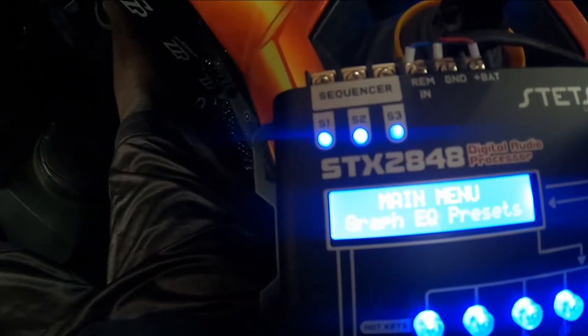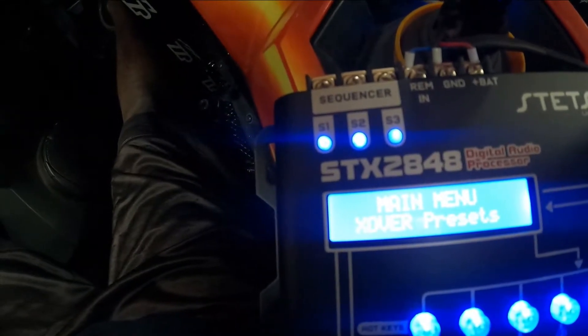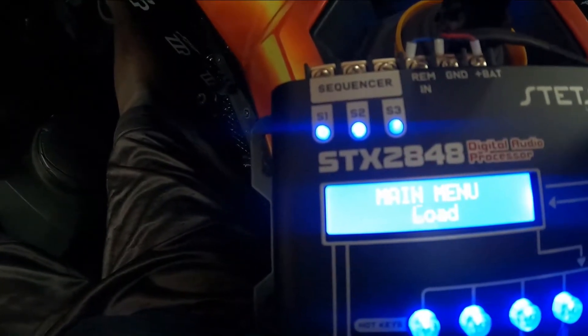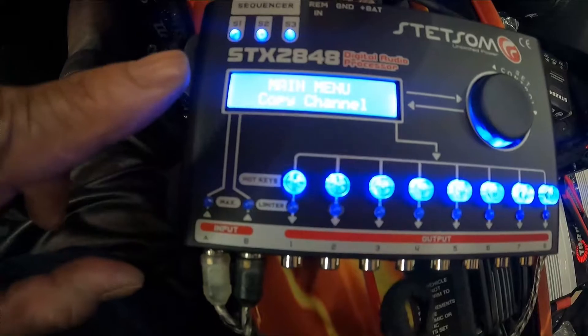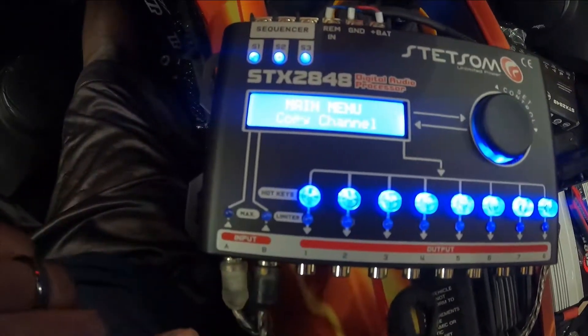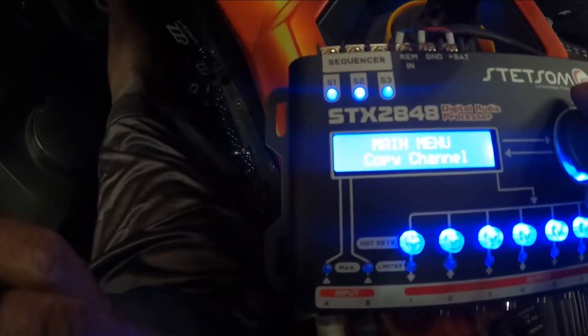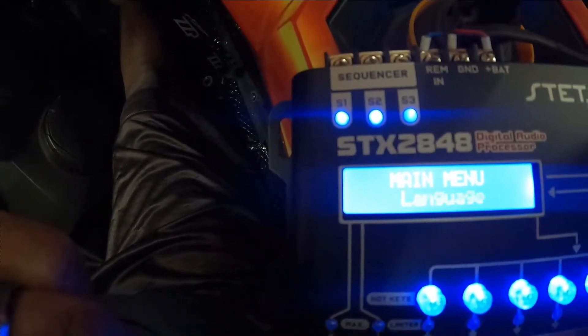You have auto processing, your graphic equalizer presets — that's your loud, bass, rock, pop, hip-hop type presets. You have your crossover presets, save, load, copy channel. What that means is you have channels one through eight, so you can copy channel one's settings to channel two, and only have to set your crossover settings once and it applies to both. Same thing for three-four, five-six, seven-eight, or you can send them all the same if you want. You also have a security option so nobody messes with your settings.